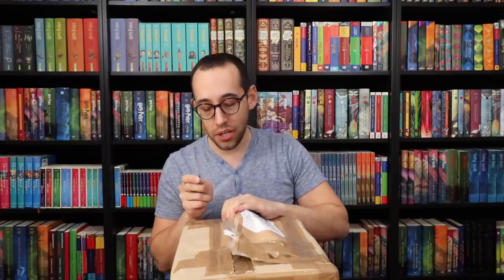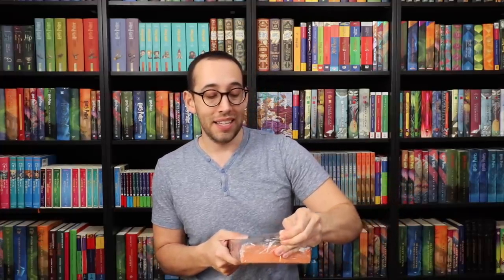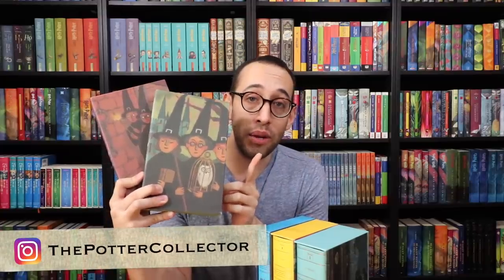This next box contains French books that came from the UK. Wow, they're so big! I am so excited that they are finally here. I still need two more in the set — Half-Blood Prince and Deathly Hallows. So if anyone has any that they would be willing to sell to me for a reasonable price, because these can get pretty expensive, please let me know. These are books one through five in the French deluxe edition. They're so beautiful and colorful. If you're not following the Potter Collector on Instagram, make sure you do that.